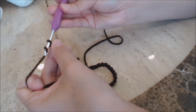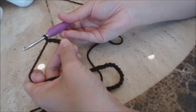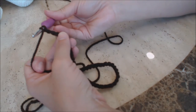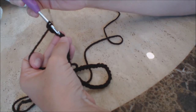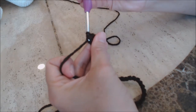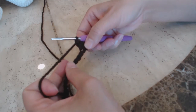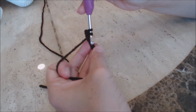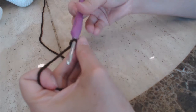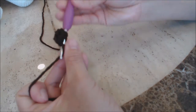Chain three counts as your first double crochet. Do a double crochet into the fourth chain from the hook — yarn over, go into that fourth chain, bring up a loop, three loops on the hook, yarn over and go through two, then yarn over and go through two. Do one double crochet into every stitch all the way back across to the end — yarn over, next stitch, bring up a loop, three loops, yarn over through two, yarn over through two — and then come back.